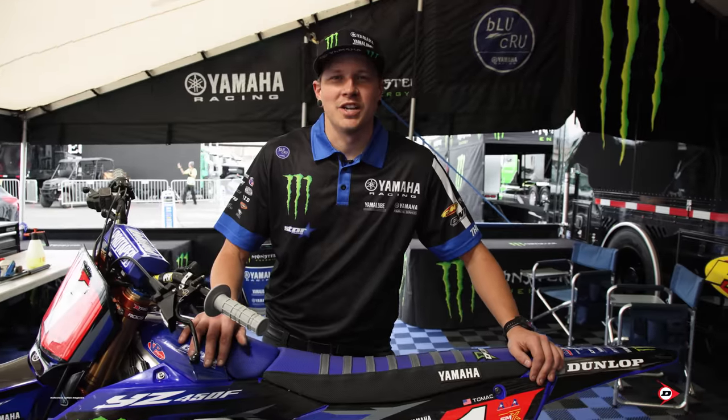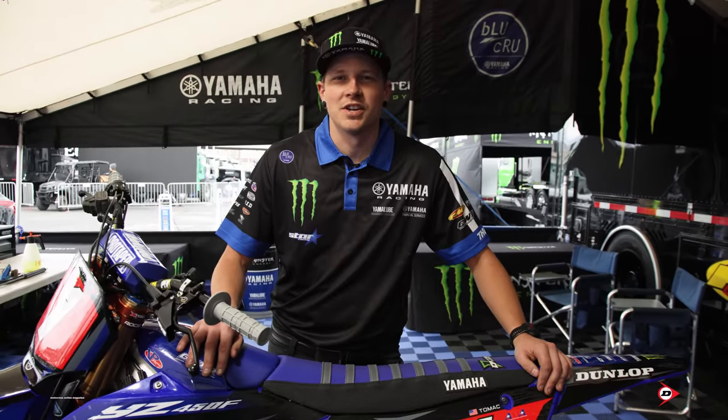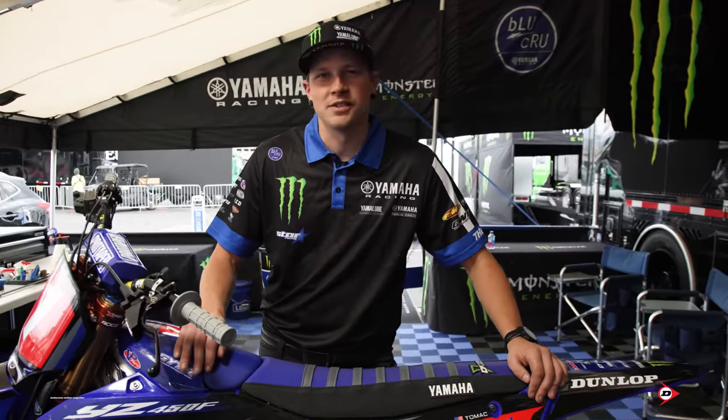Hey, what's up guys, my name is Josh Ellingson with Monster Energy Star Yamaha and this is Eli Tomac's number one machine.